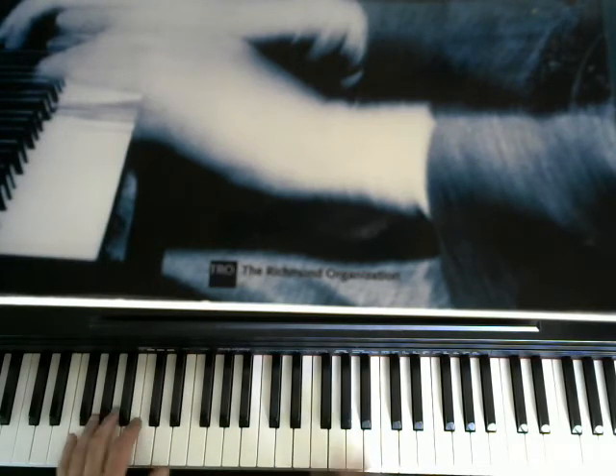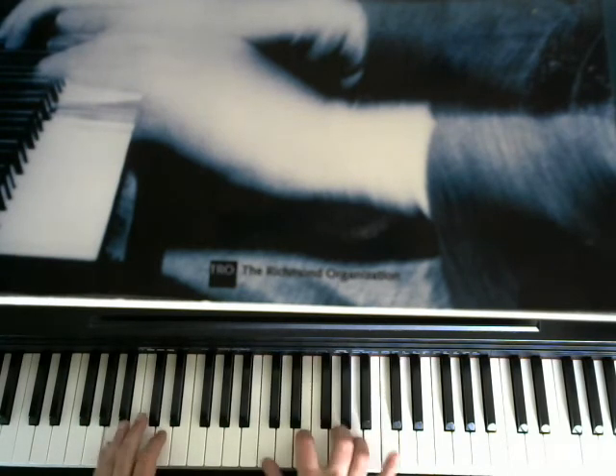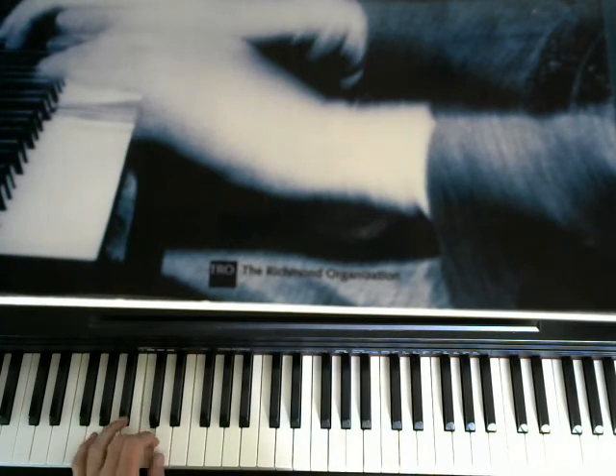For the A minor 7th, we're using the triad, going up to the D, and then going down the scale using scale tones to get down to the G — G minor 7th — then up to the C, using a passing tone to get to the C. So this is a typical walking bass line.